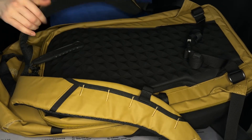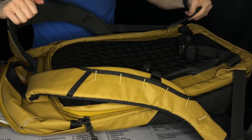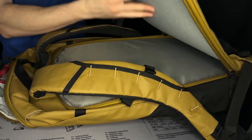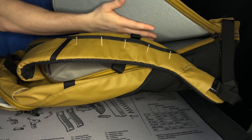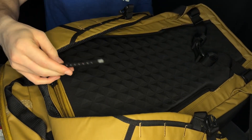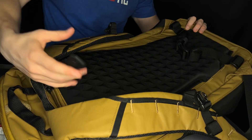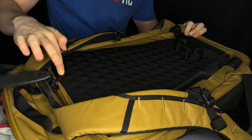Another thing to note about the backside is there is a compartment on the back here. If I undo this zipper and this one here as well, you can see there is a large compartment in the back of the backpack. This side here is all Velcro on the top, so this is where you can put some of your Tactigami and Velcro things in. You do have access to this really large area in the back. It also comes with this large pull tab — you can move this to any zipper on the backpack that you want, making it really easy to grab and rip that zipper open at any time.